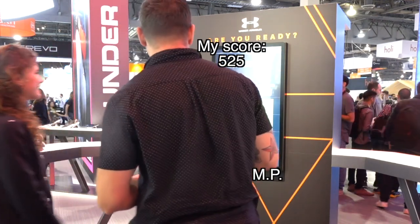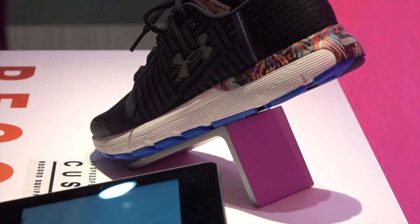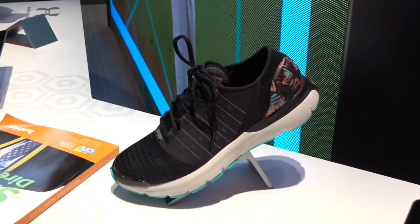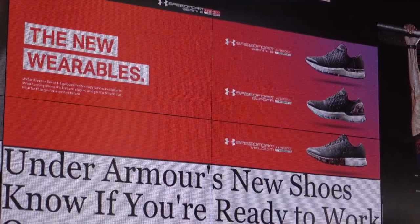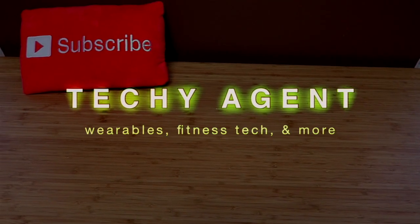I scored a 525 according to their sensor, and that did edge out a professional female athlete. However, when compared with Michael Phelps, his score came in significantly higher than mine, so I guess I'm not a pro level athlete just yet. Obviously the point of these shoes isn't to see how you stack up against other people — over the course of time as you jump, you'll be able to set a baseline standard for yourself, and then the shoes will be able to let you know if you're fatigued or not and how hard you should push yourself. That's a great feature to see added to these smart shoes.